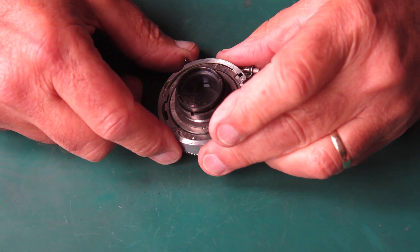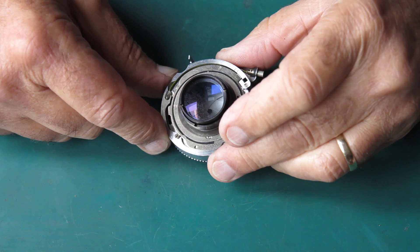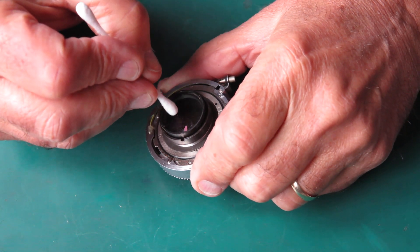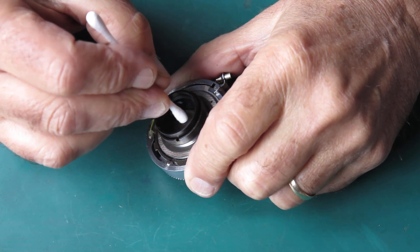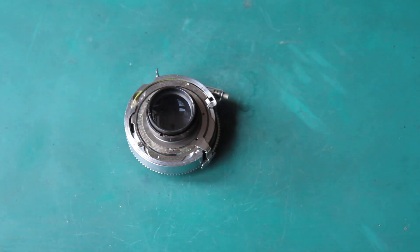The rear surface of the rear lens group looks particularly ugly - it's got a fishing net pattern over it, which means that's a branching pattern of fungus. I'll have a go at cleaning that and see how it goes.